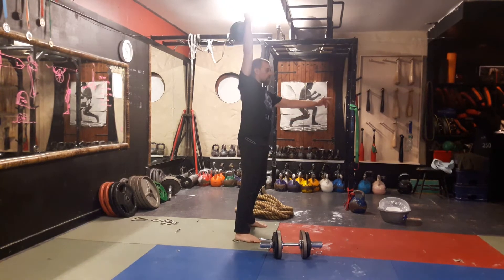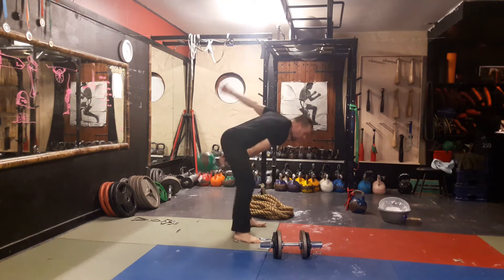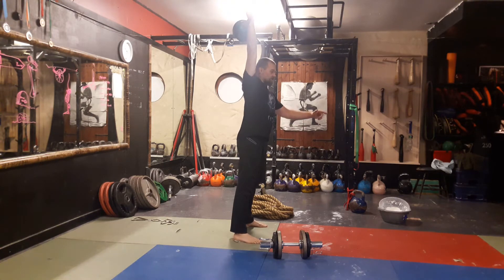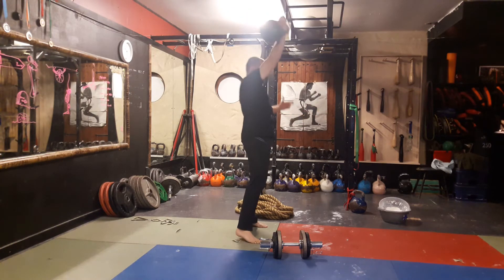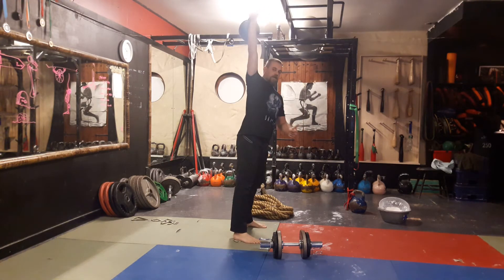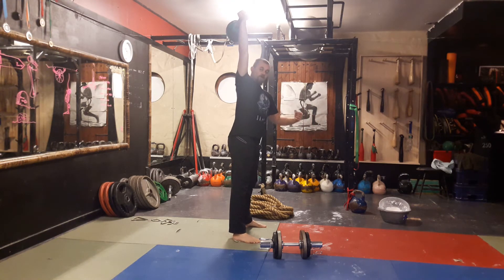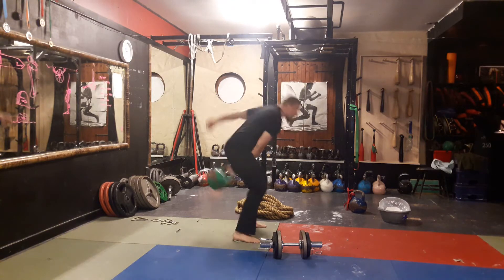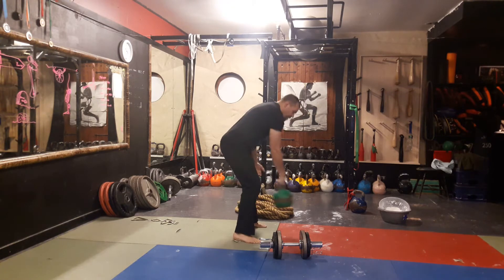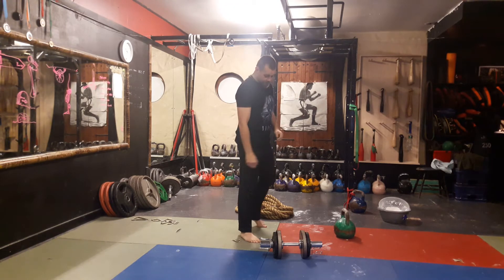With your kettlebell snatch: backswing, and that drives it forward. Load, explode, and catch. There are varying styles — you'll see a bit of dip from the knees with the guys that do their sport, just to add a bit more quality to the equation. You can see how the bell travels in that circular path, very much relying on the eccentric load to spring the bell back up.